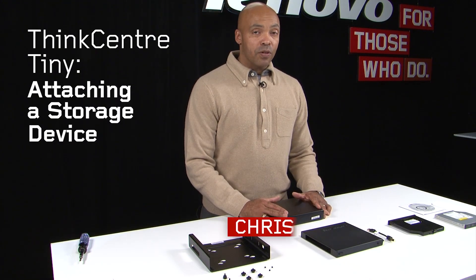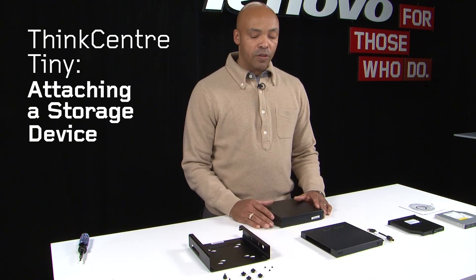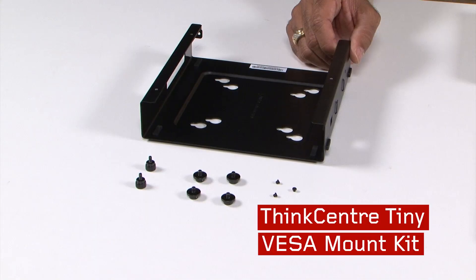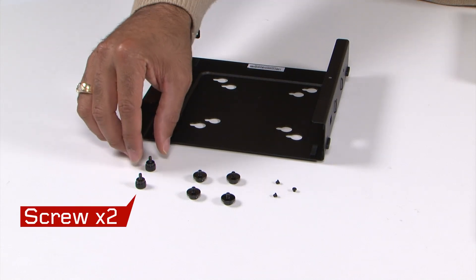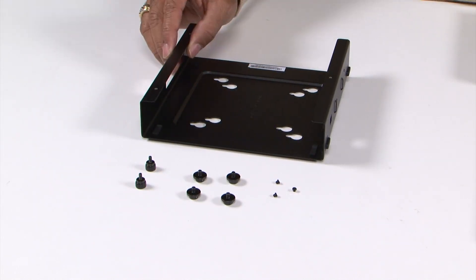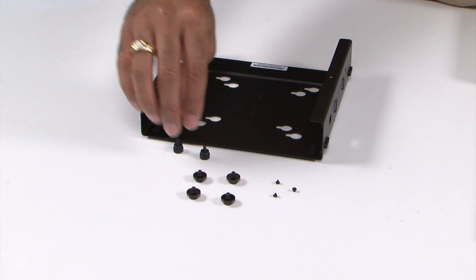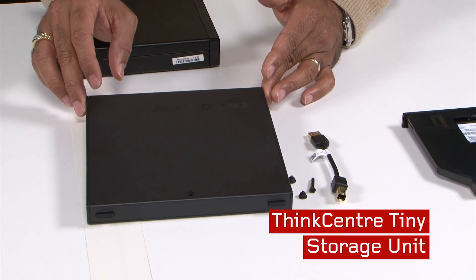In order to make the storage solution work, we need several different options that will work together as one. One is our VESA mount, and within the VESA mount there are six screws and rubber tabs. For this storage solution, we're only going to use these two screws. The other component is our ThinkCenter tiny storage kit.